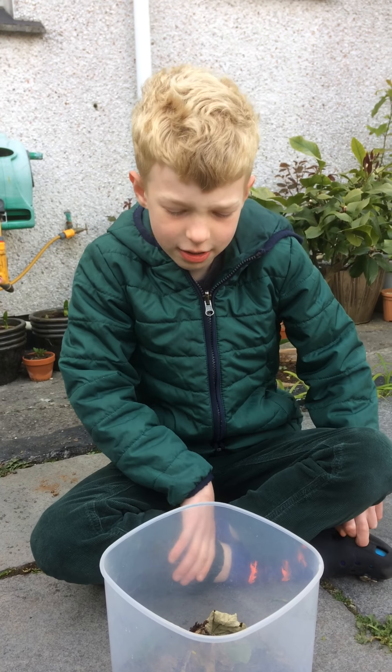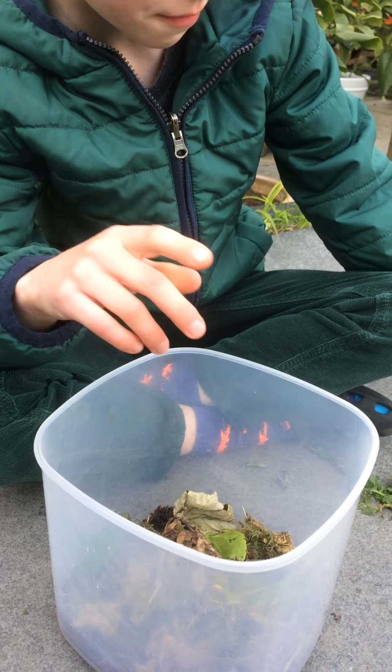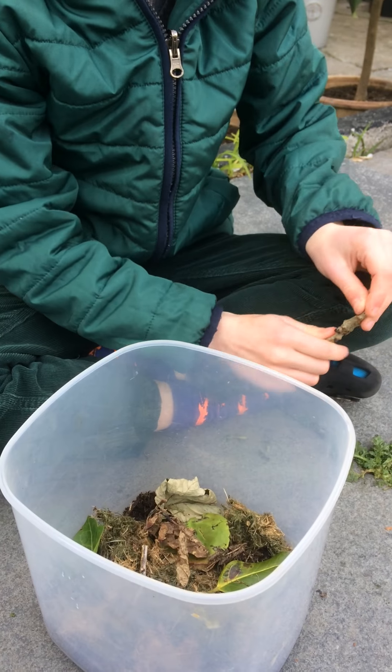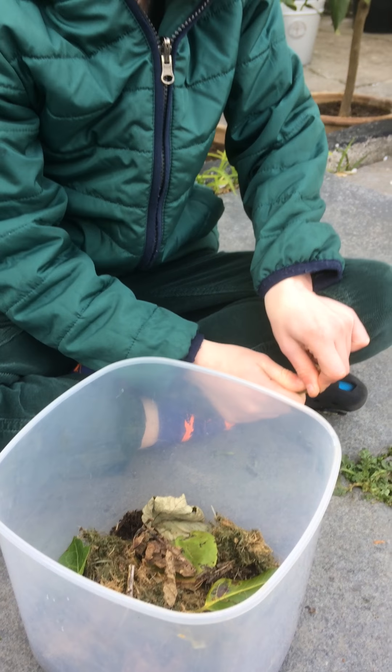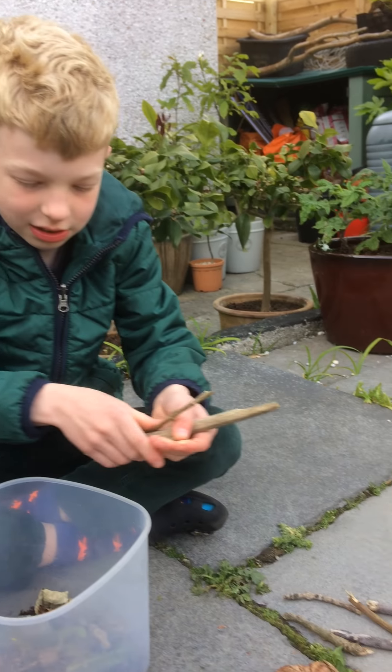This is how to make a woodlouse colony. I've put dirt and rotting leaves, and then you put twigs and flat leaves in.